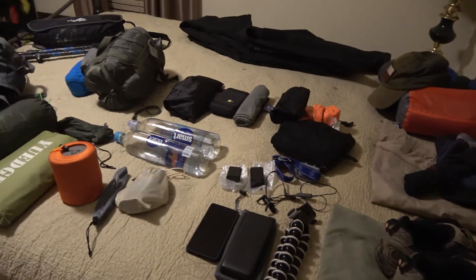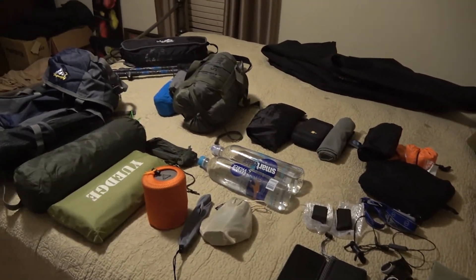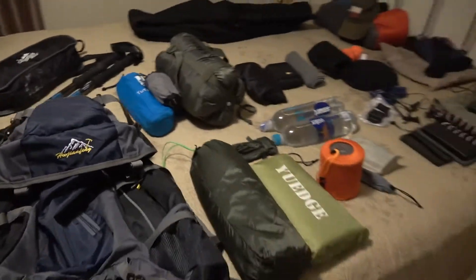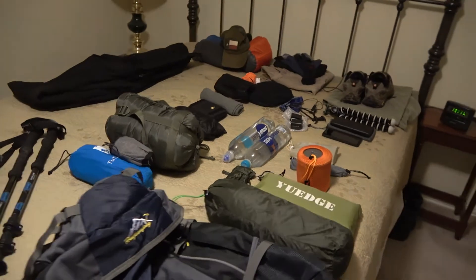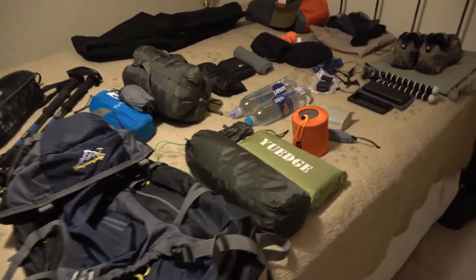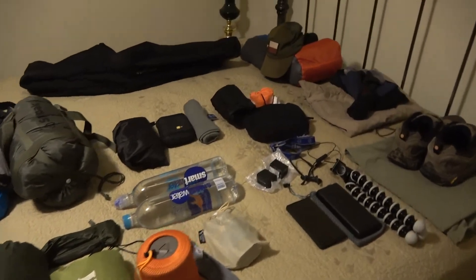Alright, so that's it for my fall/early winter 2017 loadout. I'll be taking it out tomorrow, give it a shot, and make any changes I need to. Thanks for checking out the video, and until the next time — see you on the trail.